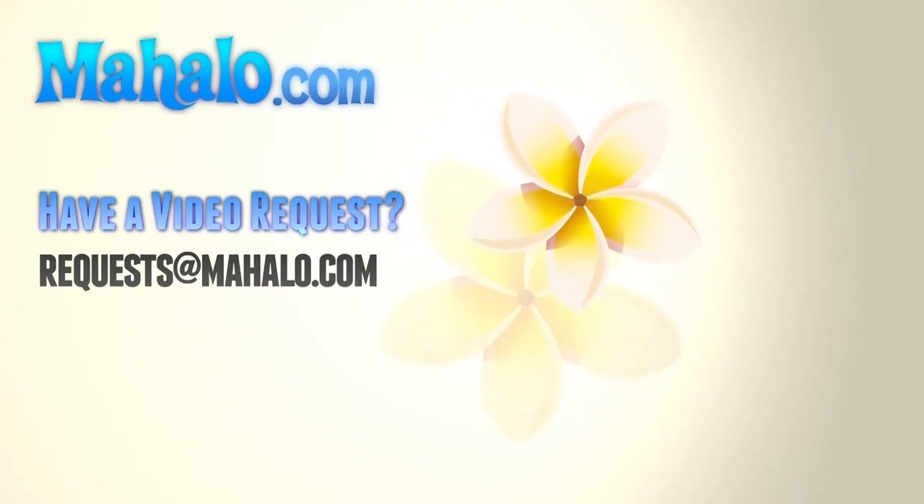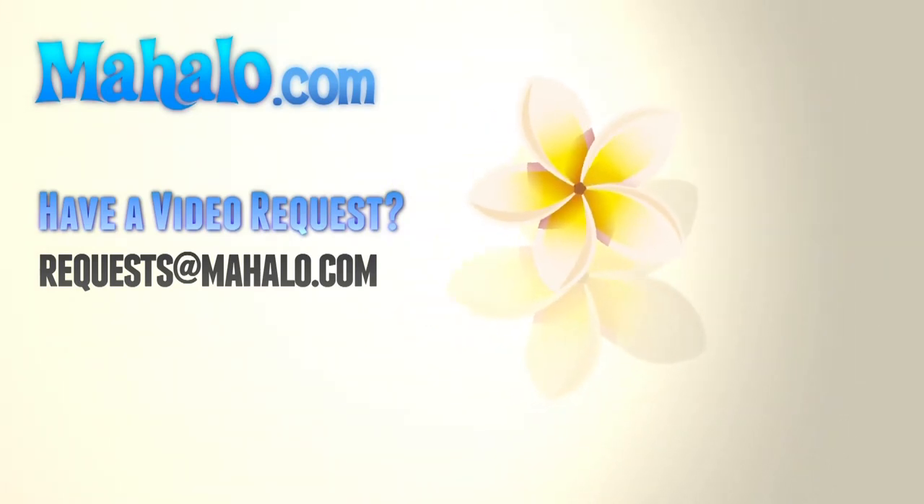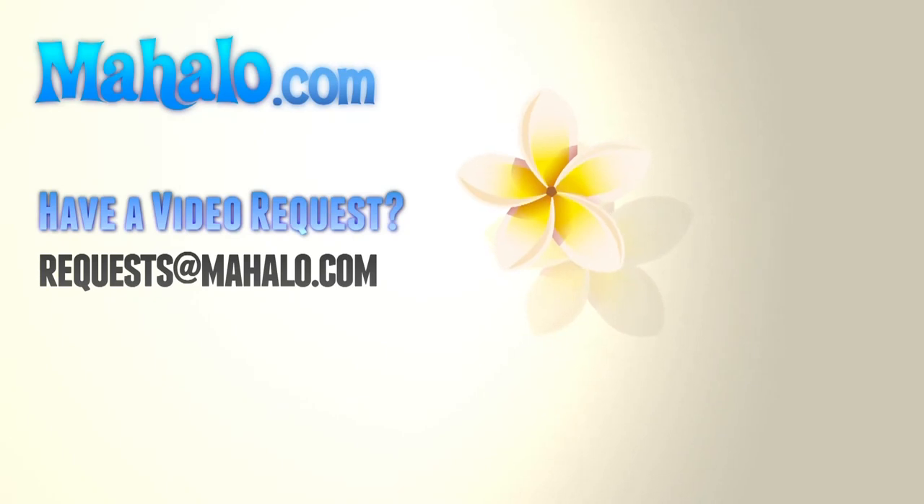Thank you for joining us today in the Mahalo Kitchen. Please feel free to visit any of the links above and send any of your requests to requests at mahalo.com. Thank you for joining us.